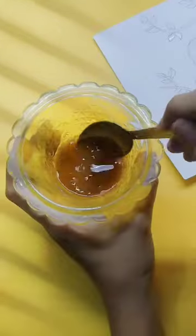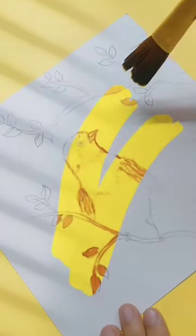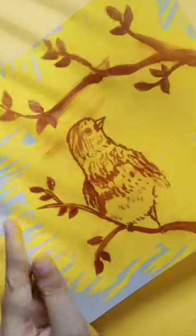Now you will see I have got so many minutes of color — one, two, three. This is what our final piece looks like, guys.